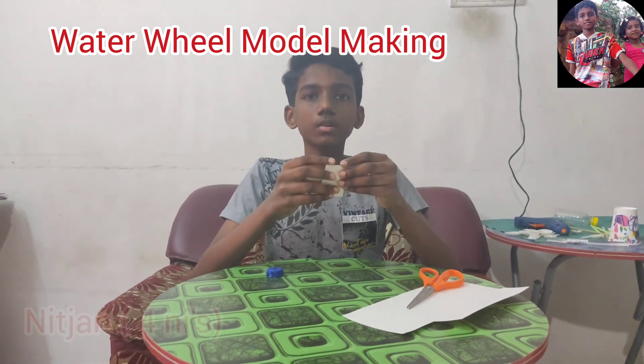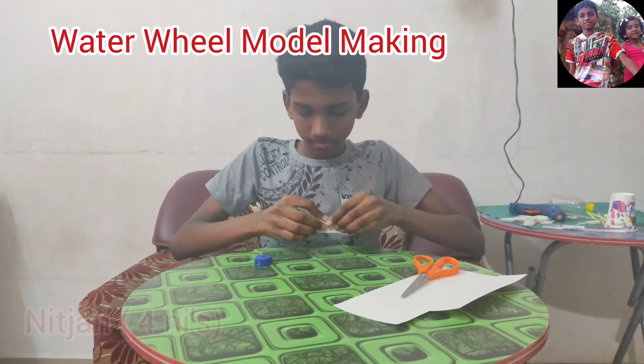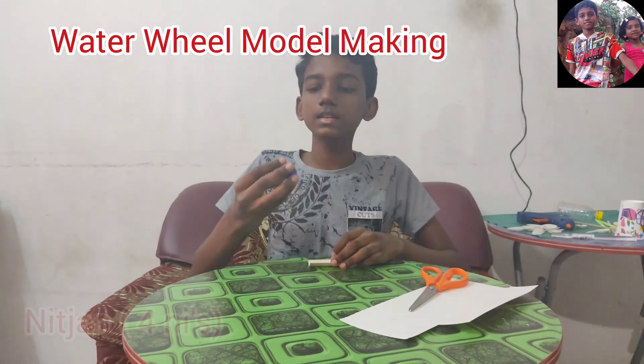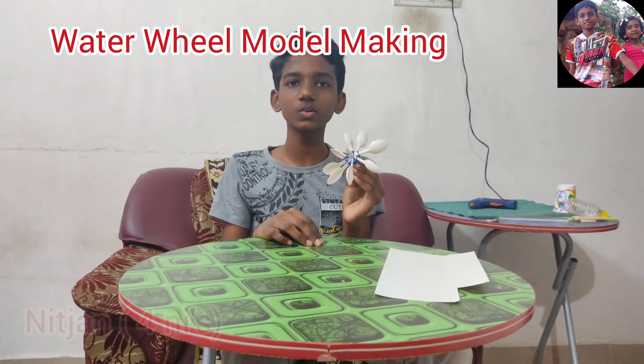Now roll this paper like this and insert it inside this hole. Now stick it like this using the hot glue gun.